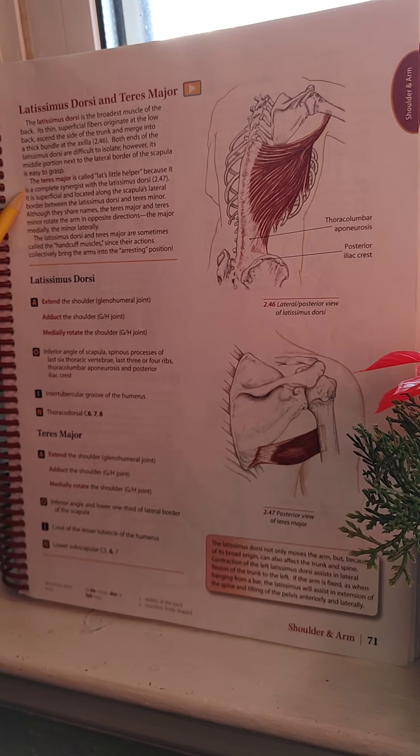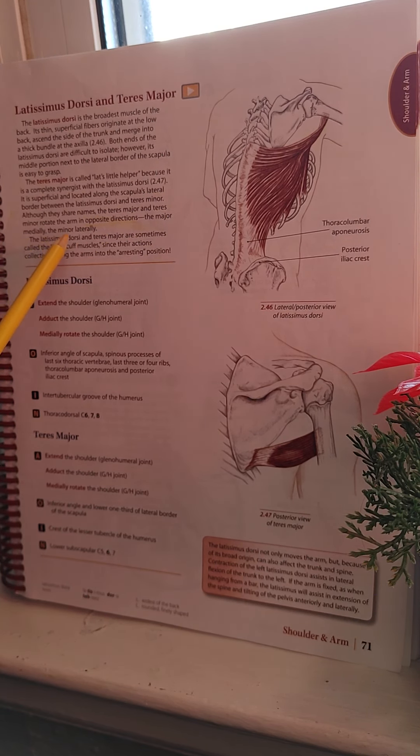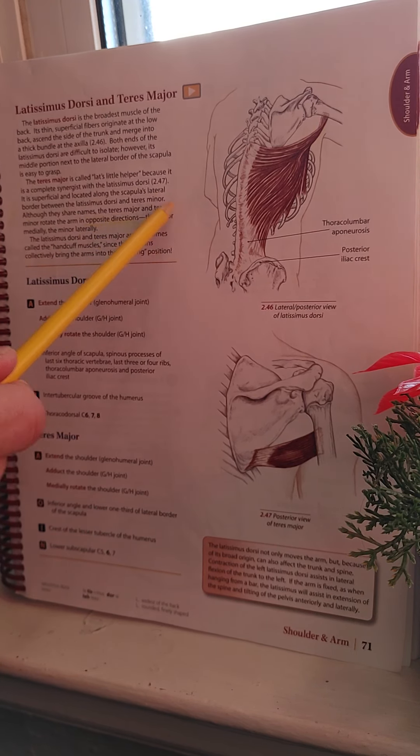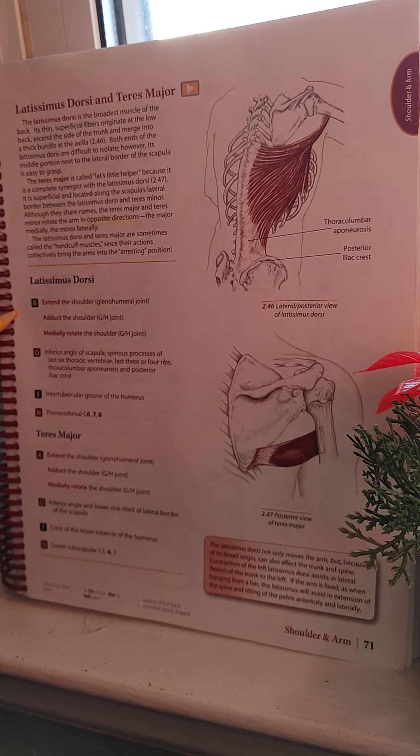Moving on to the Teres Major — as I mentioned earlier, it is called the 'Lat's little helper.' It is superficial and located along the scapula's lateral border, between the Latissimus Dorsi and the Teres Minor. Although they share names, the Teres Major and Minor rotate the arm in opposite directions — they are antagonists. The major medially rotates the arm while the minor rotates it laterally. The Latissimus Dorsi and Teres Major are sometimes called the 'handcuff muscles' since their actions collectively bring the arms into the arresting position.